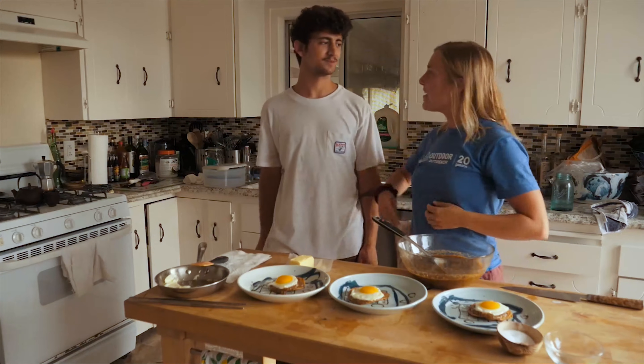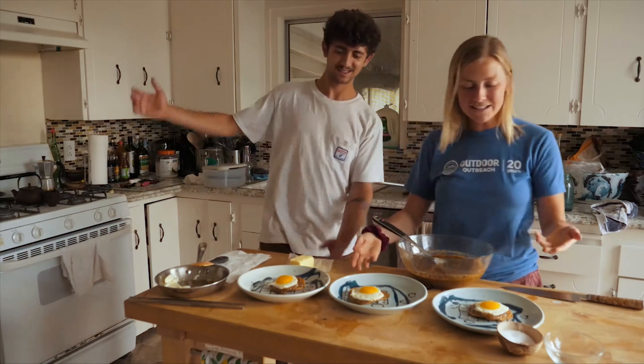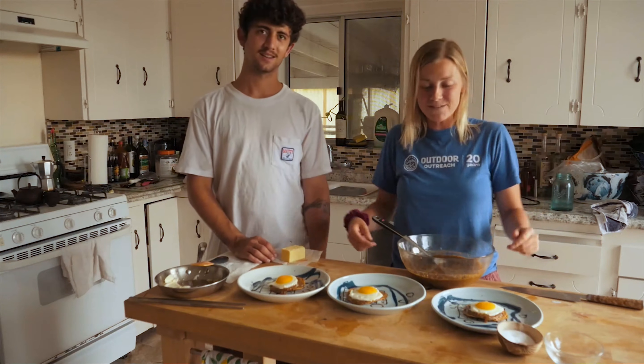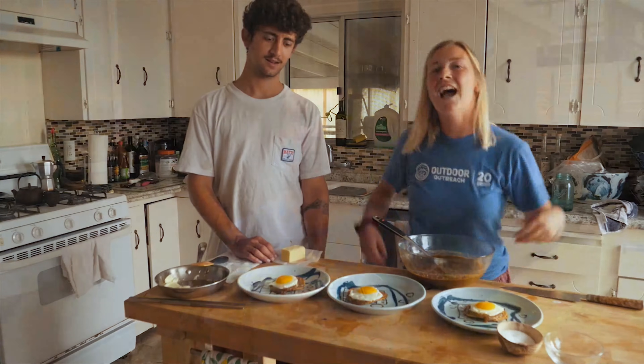Thank you for watching our video. Chef Trev really killed it today on these huevos rancheros, and hopefully you guys try it out in your own home. Let us know how it goes. Thanks for coming on that cooking adventure with me, y'all. I hope your huevos rancheros turn out beautifully. I'm going to pass the egg over to Dion now. Have a great day.